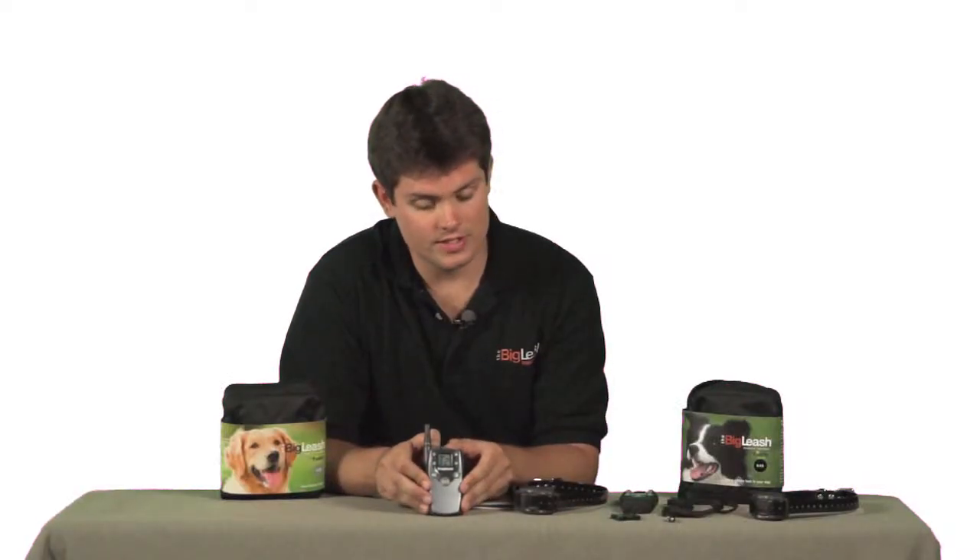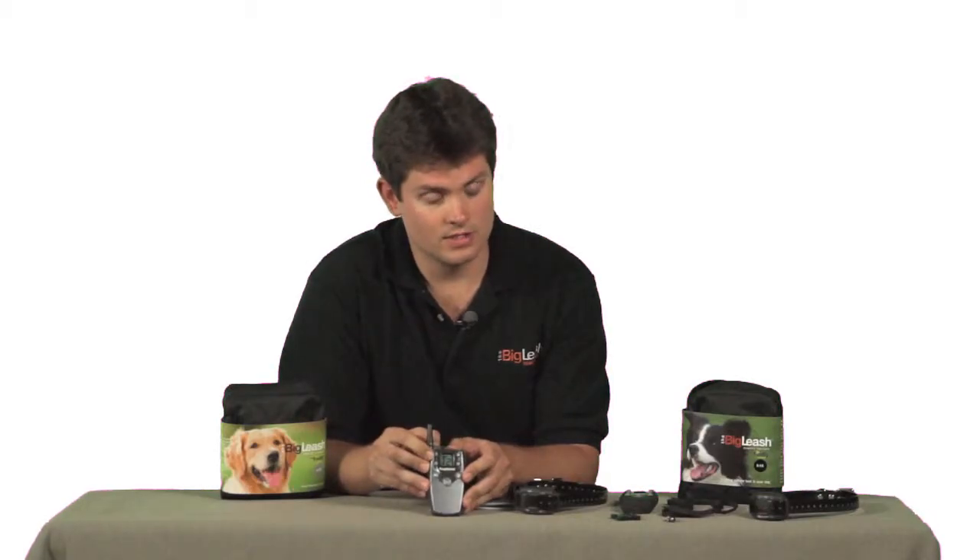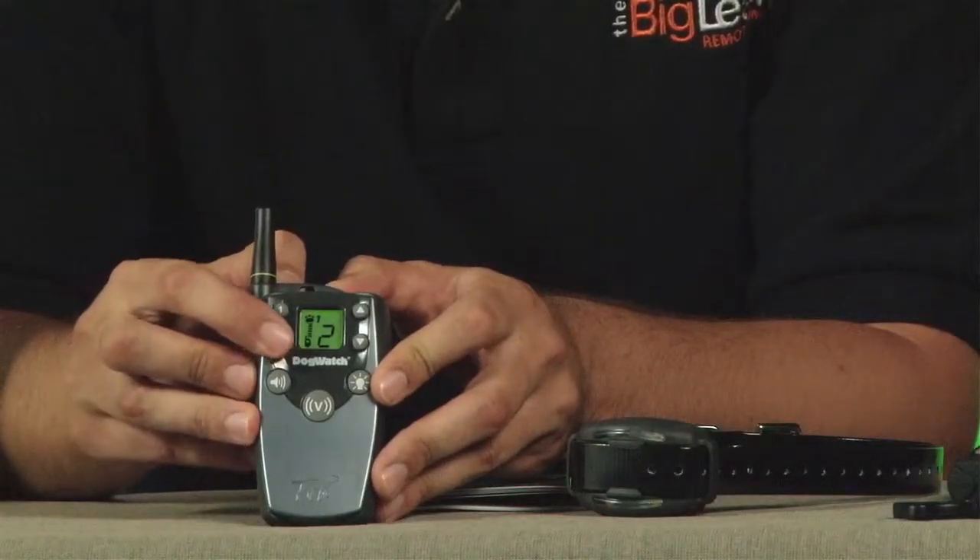If you're using a two-dog system, use the buttons to the left of the LCD screen — dog one and dog two — to switch between your dog one and dog two receivers. We'll expand on this in a later segment.